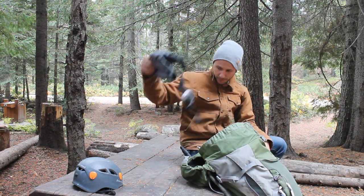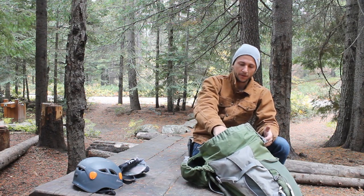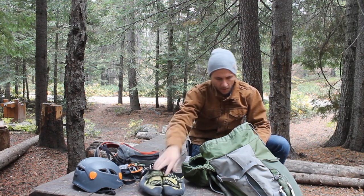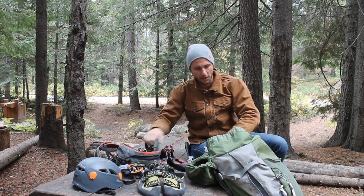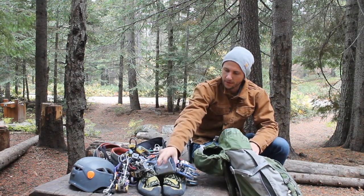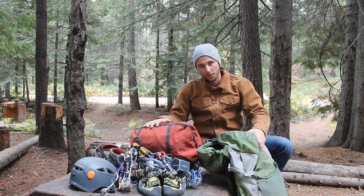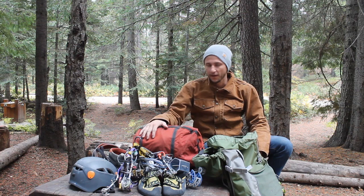I've got a chalk bag, which you're obviously going to need when you're climbing. I do use this mainly for climbing — it's definitely geared towards climbing. I've got harnesses, two pairs of shoes, a sling, a trad rack in here with cams — doubles up to three — a couple hexes instead of nuts, a ton of extra slings, a rope bag with a 70 meter rope. I've even got a rain jacket in here. You can fit everything you need for a day of climbing.